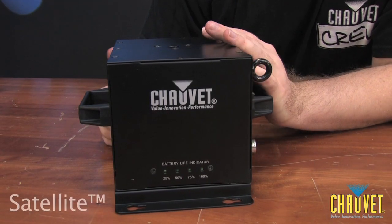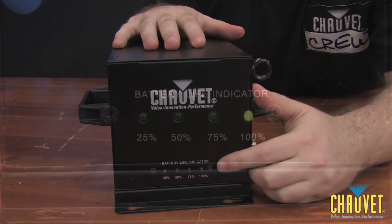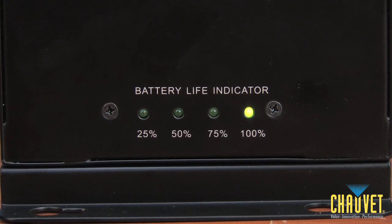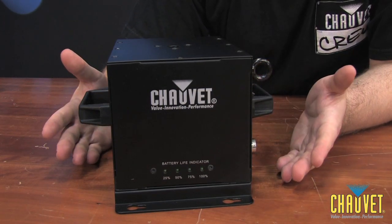Here we have the Satellite, and on the front we have a battery life indicator which shows how long the battery has left inside. The LEDs range from 100% to 75%, to 50%, down to 25%. And when the battery is just about to turn itself off, all four LEDs will flash, indicating that you need to charge your battery.